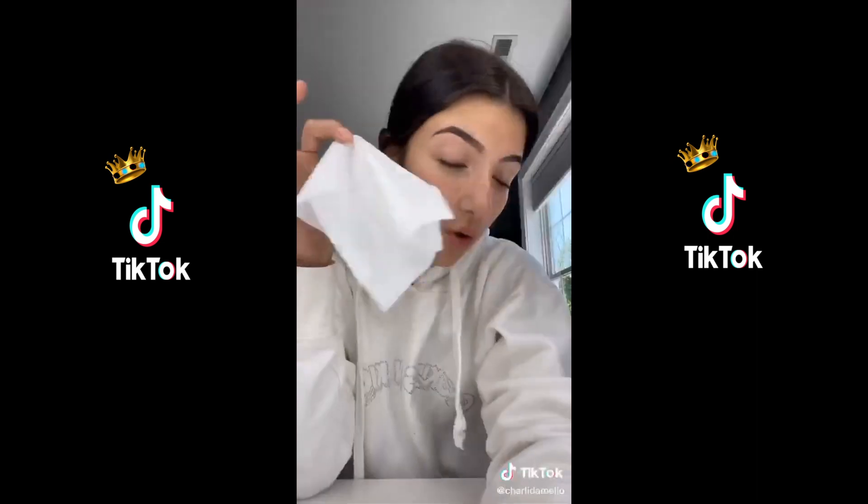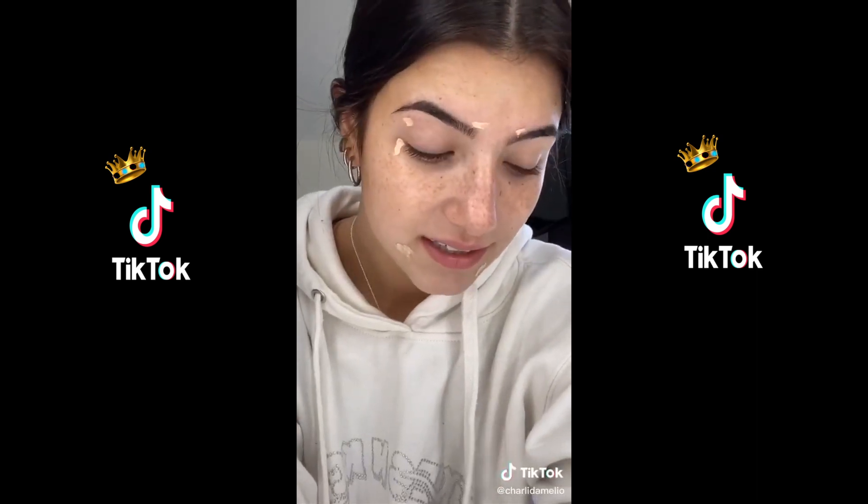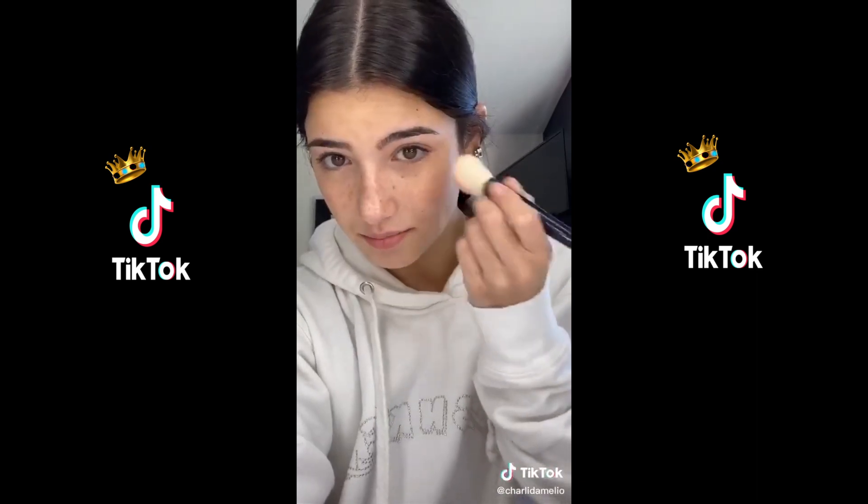Hello guys, it's Charlie and I've decided to do a get ready with me. Okay so I'm already ready, so we're just gonna restart. Now that I've wiped my face and it's very irritated, we're going to put some moisturizer on from my big tub of moisturizer, and now some concealer because my face just decided to break out a lot. And then some blush.